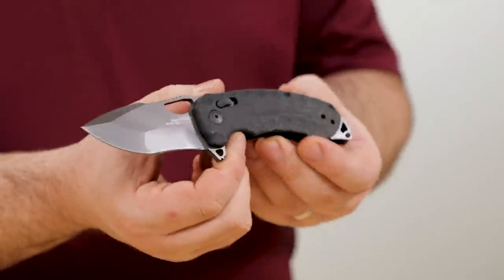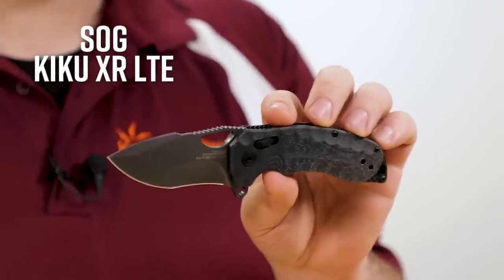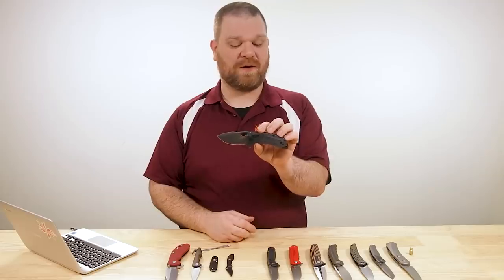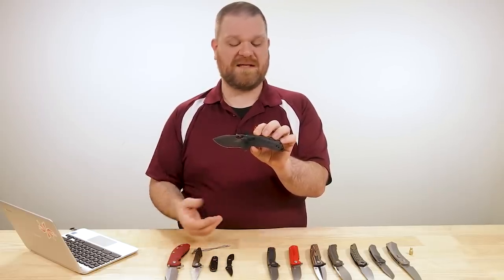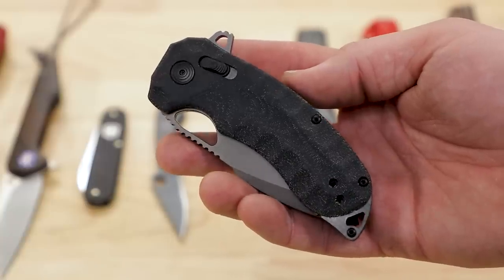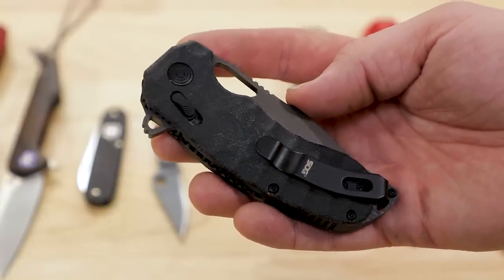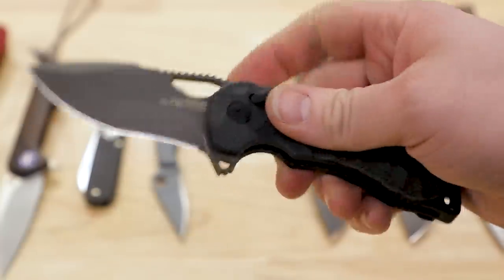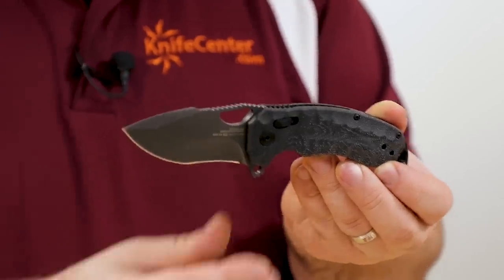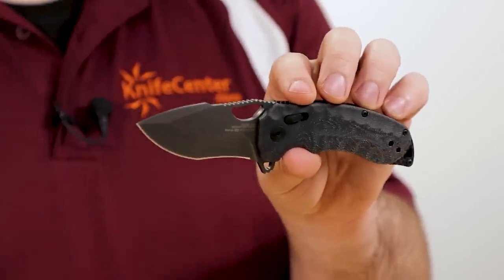Next up, the first of the new SOGs for the year are arriving. We've got the Kiku XR LTE. The Kiku XR has been out for a bit, but the LTE version uses carbon fiber liners instead of metal to really cut the weight down. This is a chunky knife with only a three-inch blade, but it's kind of a brute that still comes in at about four ounces - quite light for a knife of this size and shape.